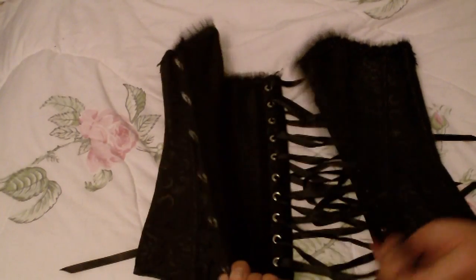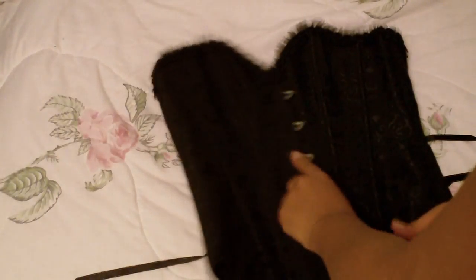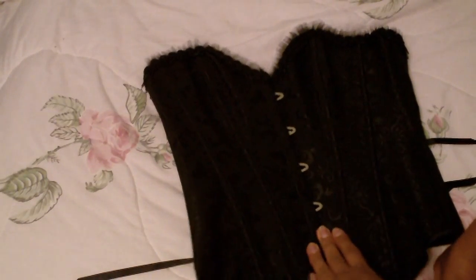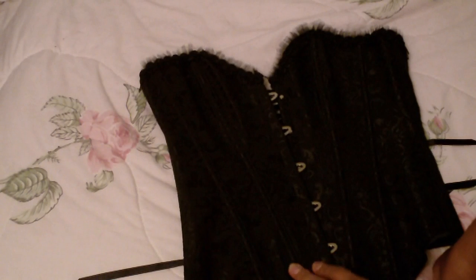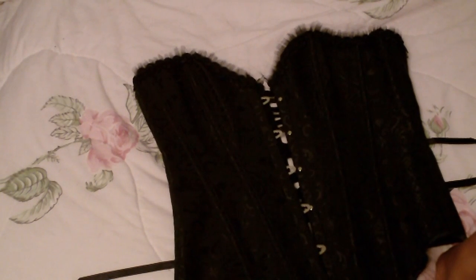This is a black overbust corset — sort of. It does have metal boning in it, albeit not many, and it does have one bonded layer, and it pulls me in a little bit, not a whole lot. I bought this from a sidewalk sale down in Montreal a couple of years ago — originally something like $125, it's probably not even worth half that, just to tell you the truth.